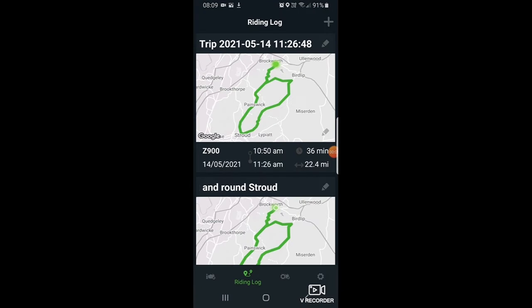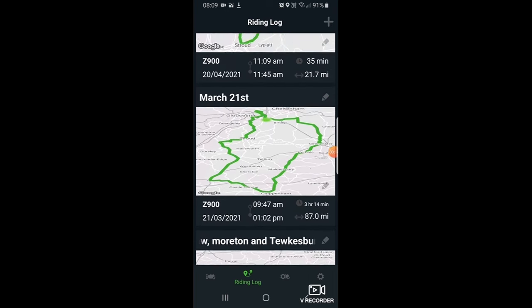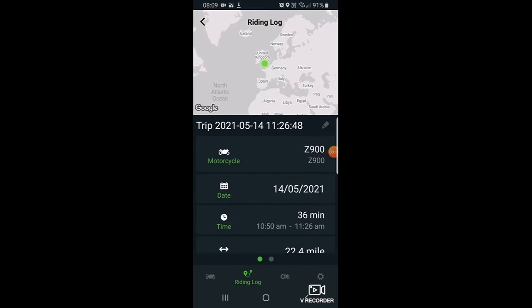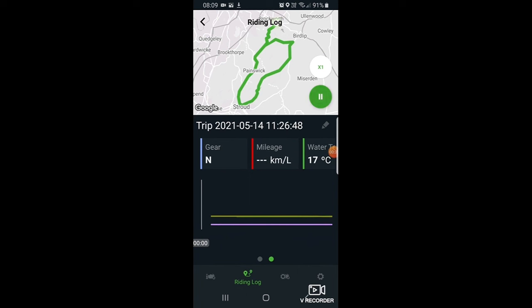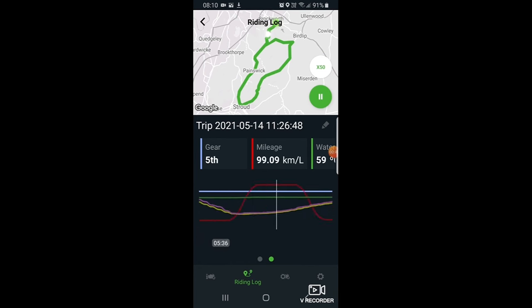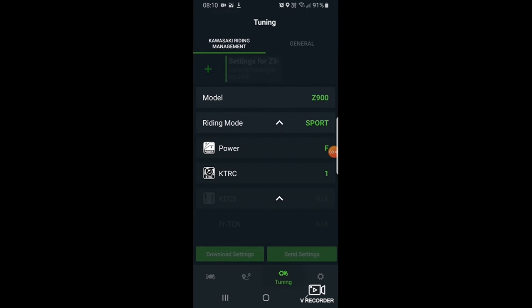Let's talk about Kawasaki's Rideology app, which sits on your phone and links to the bike via Bluetooth. It takes telemetry from the bike and combines it with GPS data, so you can see all your recent routes and click on one to look at maximum speed, average speed, miles per gallon, and so on. You can also play back a journey at different speeds. It's quite good fun, but if I'm honest with you it wears off pretty quickly — it's a bit of a novelty.